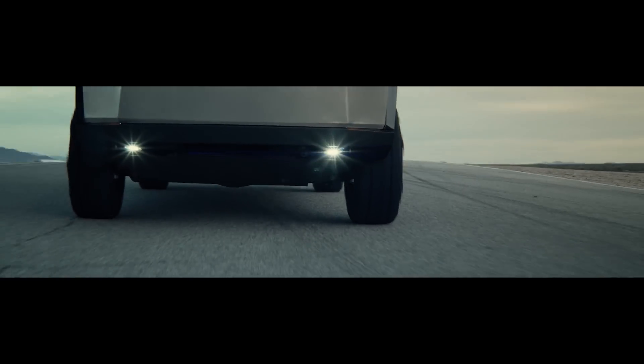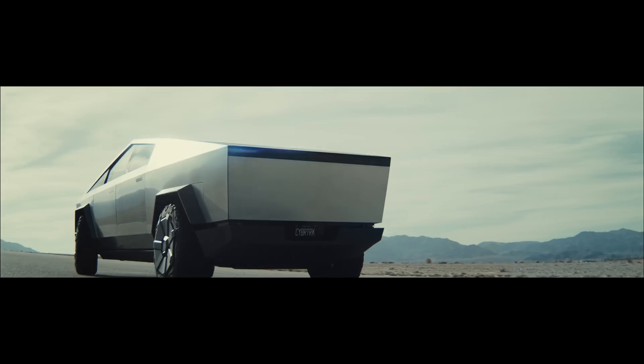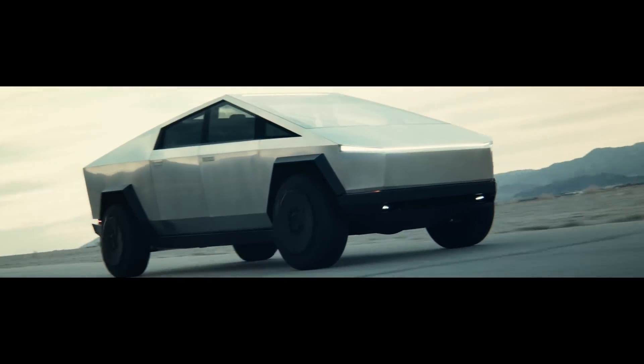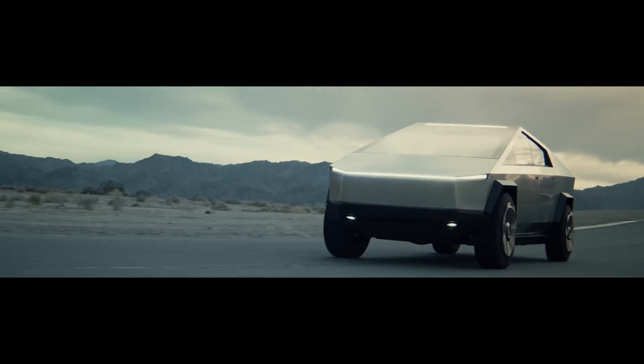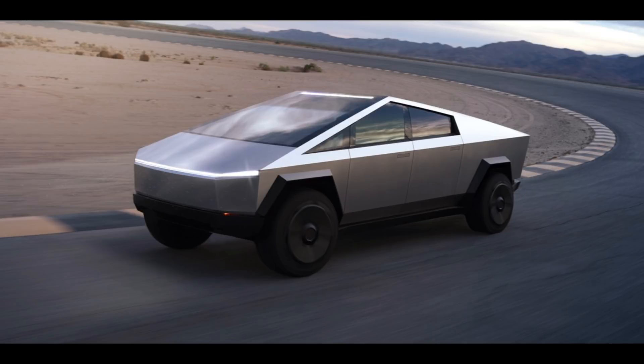What I have learned so far is that the Cybertruck is a form-follows-function approach. The decision to use a triangle form comes not from a standpoint of shocking the world by doing something completely different to stand out, but more of having a form that works best with the idea of cost-effective manufacturing.